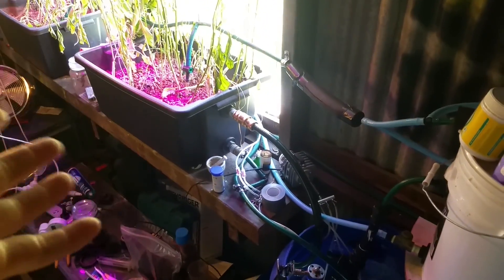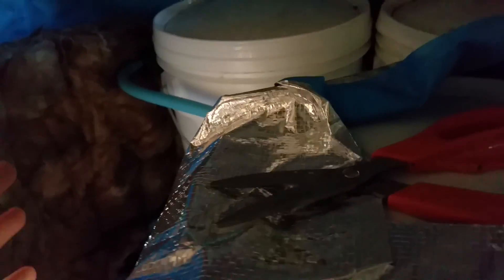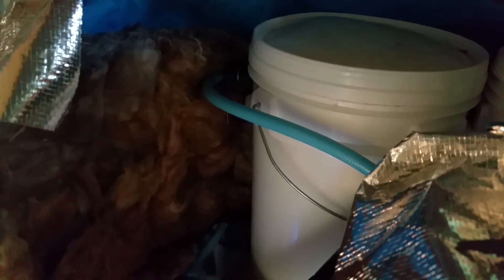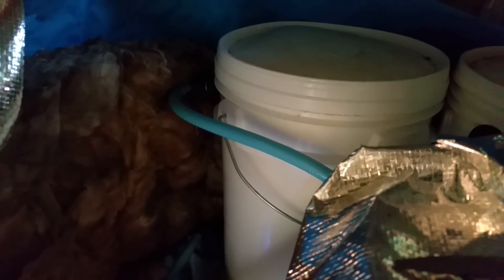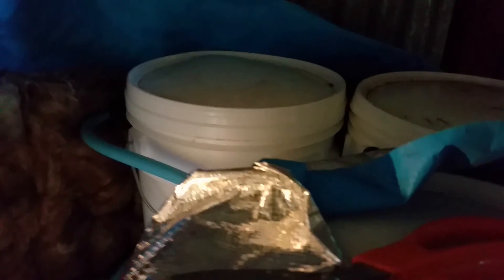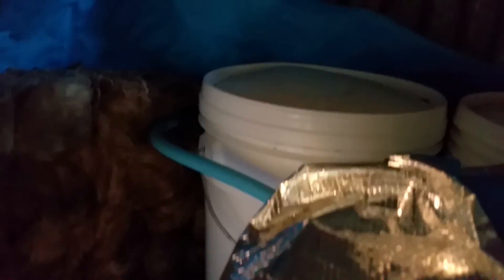That's extremely frustrating when I come out to my farm and my system has emptied itself — not through my gardens this time, which I fixed, but because my bacteria filters, which I wrapped in silver foil and insulation to keep at the right temperatures and keep dark, decided they just weren't going to hold pressure. I'm going to replace these with screw-tight lid drums that can handle pressure, because these are not a leak-proof design. They overflow just like any other bucket, even with the lid on.